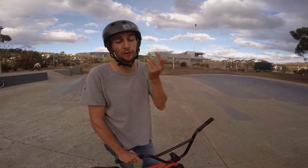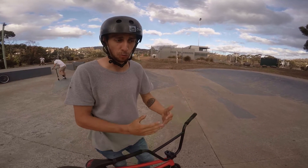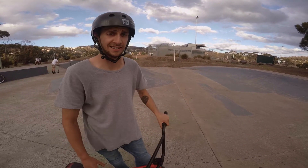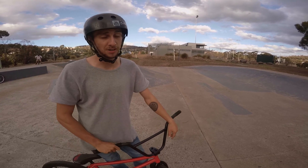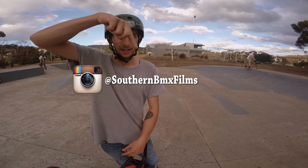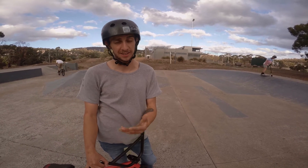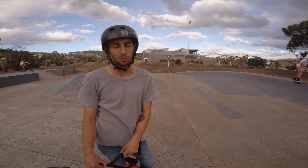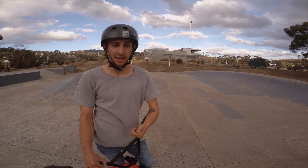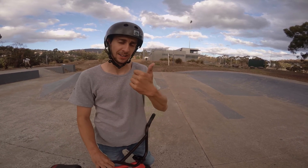So that's the fakie — hopefully it's helped you guys out. Stick with it; it is a little bit tricky to start with, but once you get it, it's something that's really consistent. Leave any comments below if you need help or have any questions. Be sure to follow us on Instagram, and if you see us at the skate park, come up to us — I'll be happy to give you some stickers. Like, comment, subscribe, and we'll see you in the next video. Thanks for watching guys!